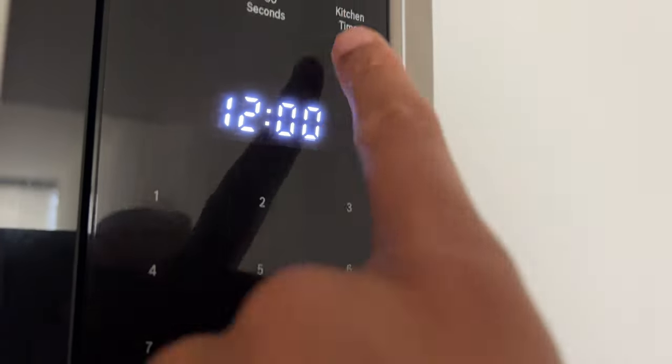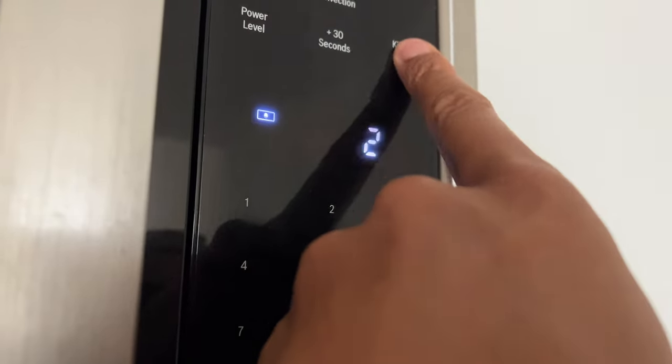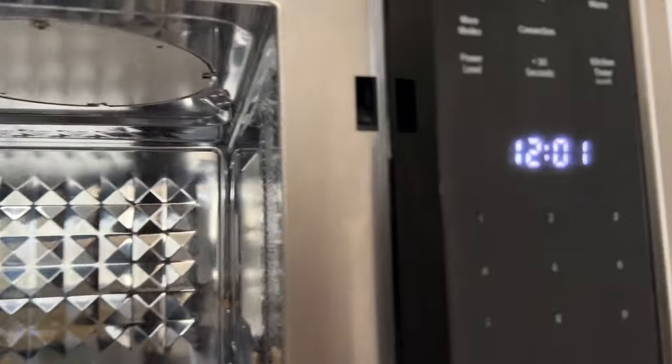Once the set time has elapsed, four beeps will sound. To stop the beep, touch the kitchen timer to cancel. Touch the kitchen timer again or open the door of the appliance.